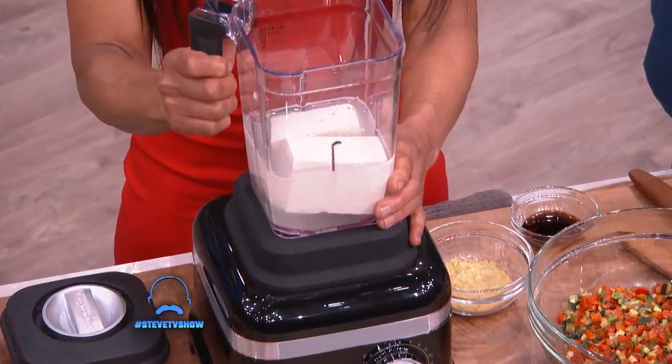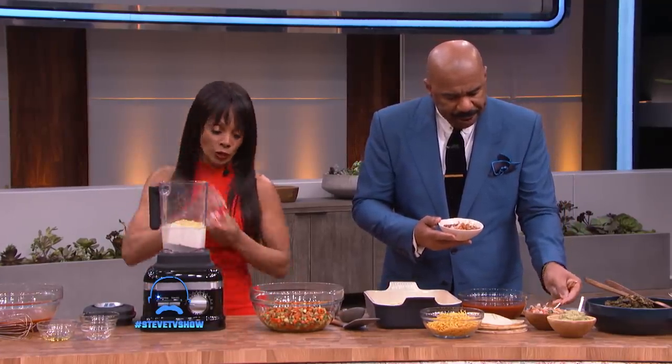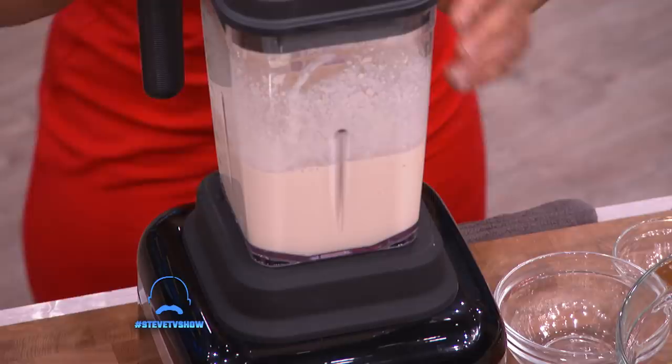We got some silken tofu in here, we're gonna pour a little nutritional yeast — this stuff is really good for you — and we're gonna blend it up. All right, so we got our SIE sauce ready to go.